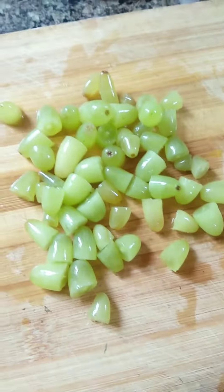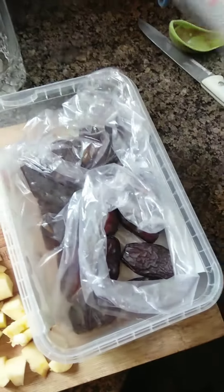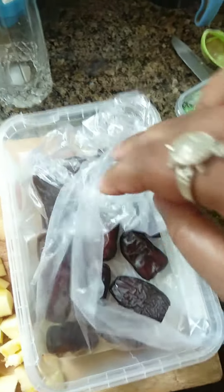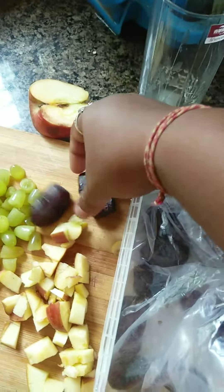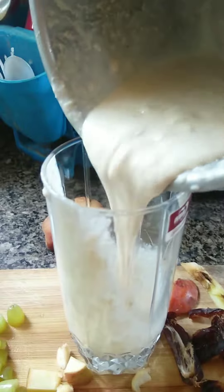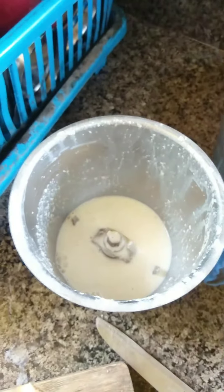Any kind of fruit, whatever you have, you can add in your smoothie. I am adding dates, apple, and grapes as well. In a glass jar, I am adding my blended smoothie with oats, milk, and peanut. After that, I am taking some milk and adding it to my smoothie.